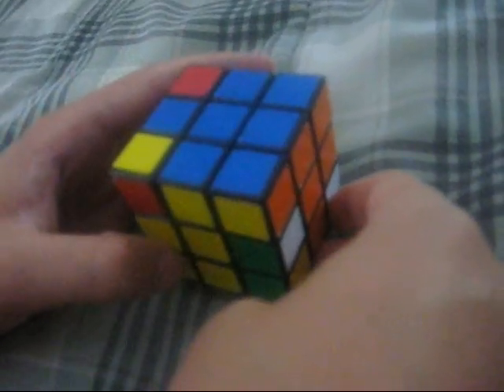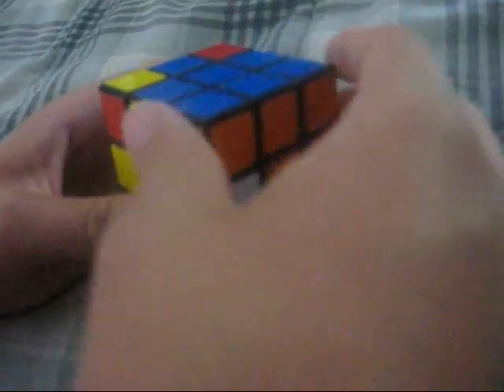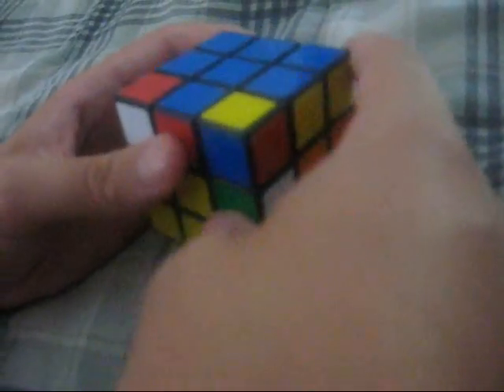Now it might take numerous times, but just keep repeating it over and over again and it should stay right there. Instead of turning it this way, keep it on the same face and turn the top layer so that the next corner piece you need to solve is in front of you, and repeat the algorithm again until that one's solved.